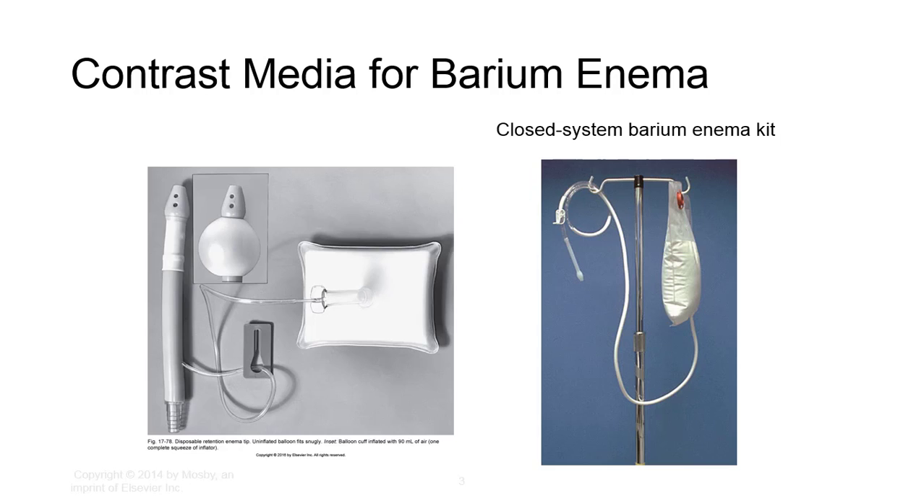Patient prep typically includes the following: a light evening meal prior to the exam, bowel cleansing cathartics, NPO after midnight or 8 hours minimum, no gum chewing, no smoking, and possibly an enema the morning of the exam.